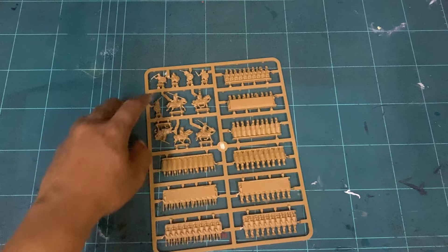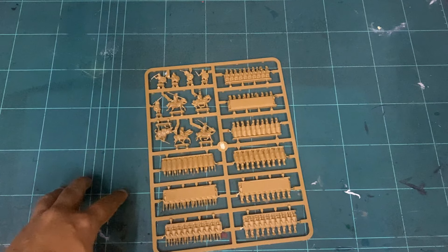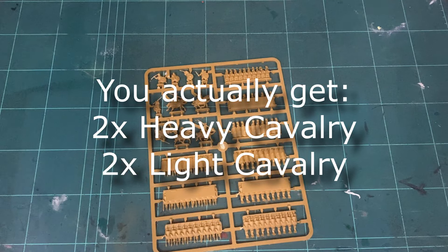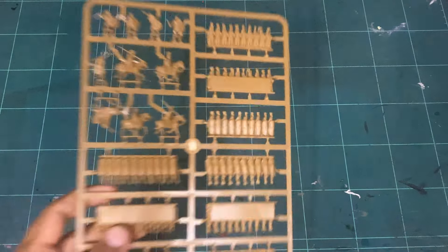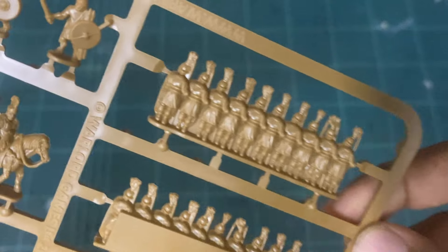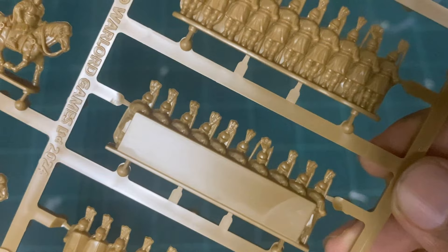You also get five skirmishers, four equites — or whatever they're called — and one Roman commander. Let's have a look at the detail we're going to get. First off, I think these are the hastati.